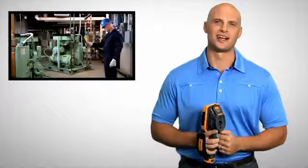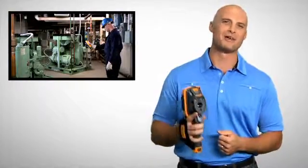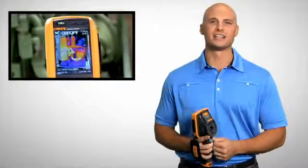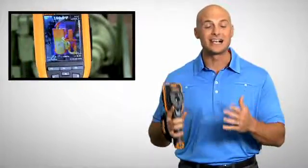Fluke's patented IR fusion technology combines visible and thermal images for faster inspections and better reporting. With picture-in-picture mode you can align infrared images within visible light images. And auto blend mode lets you blend partially transparent infrared and visible images into a single view.